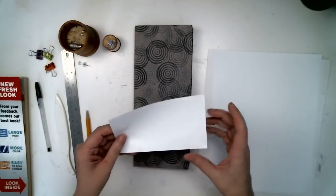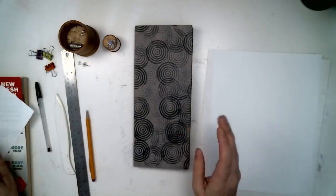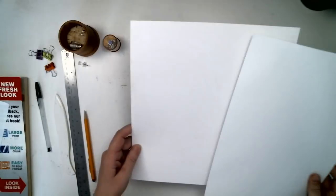You also need a phone book to punch your holes and a piece of scrap paper that is three and a half inches tall. So that's what we need for our tools.